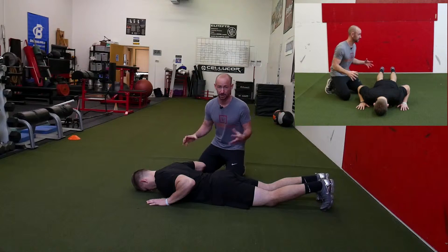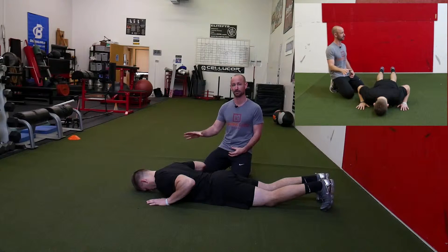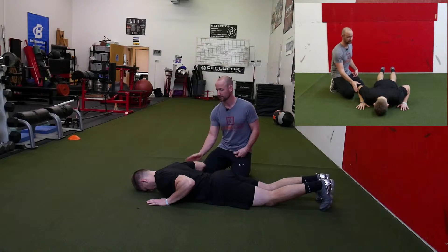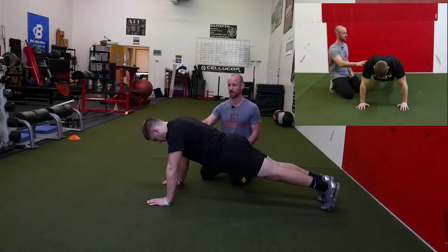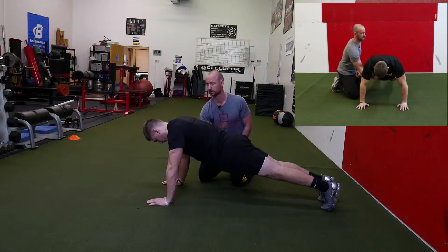We're going to practice planking on our hands to start. We're going to give the soldier some strategies to maintain that plank in a really strict posture. So I'm going to have the soldier press up onto his hands, and then we're going to clean this position out. I don't want to see it hanging, so I'm going to push his shoulder blades away from each other.